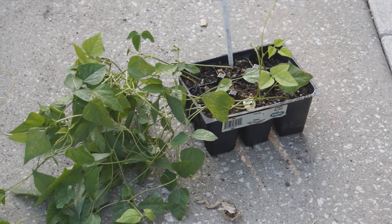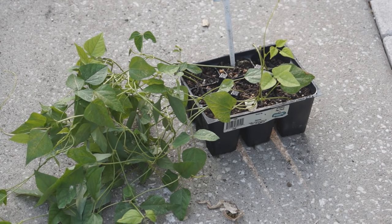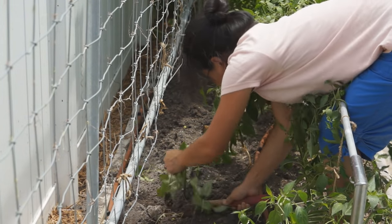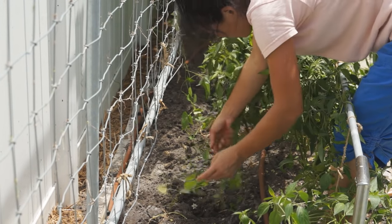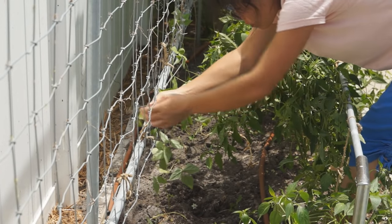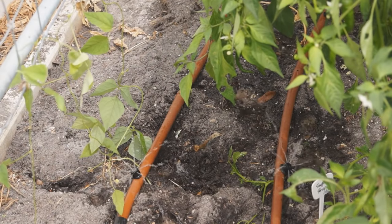It is okay to trim the vines to keep winged bean seedlings bushy if you cannot transplant them early. Add a lot of organic fertilizer, turn over the soil and bury it deep. Plant winged bean seedlings next to a strong trellis at least 2 feet apart.